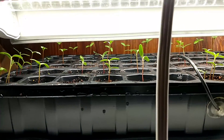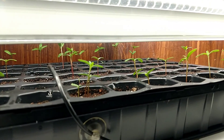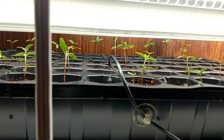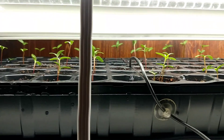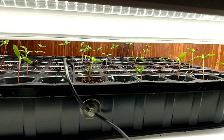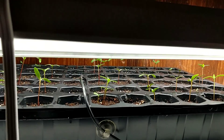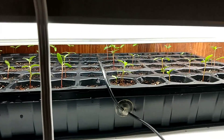Well howdy y'all, Handy Redneck here. Quick update on the giant African marigolds - today is April the 19th and right now out of the 72 cells we've got about 58 seedlings, so we're doing good.